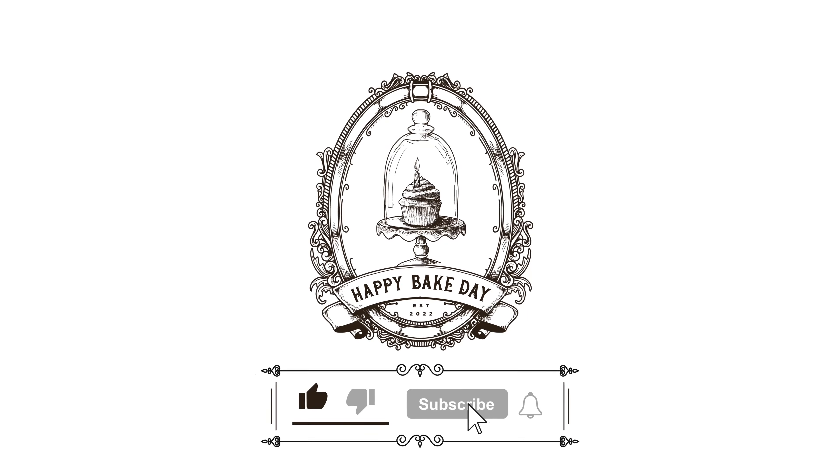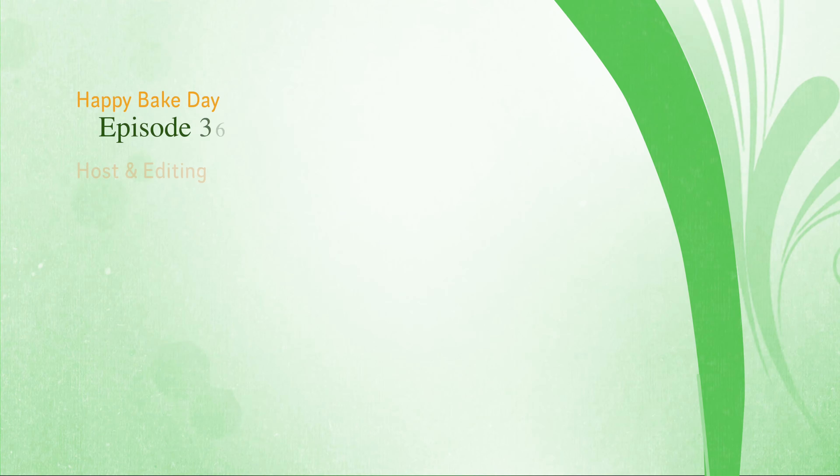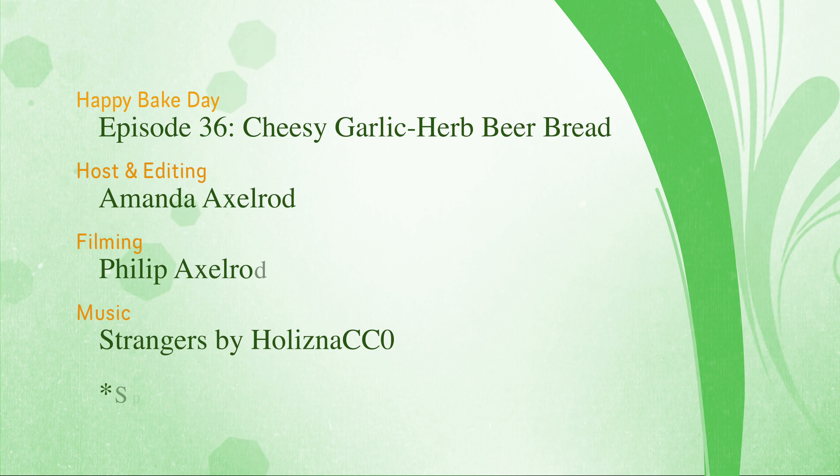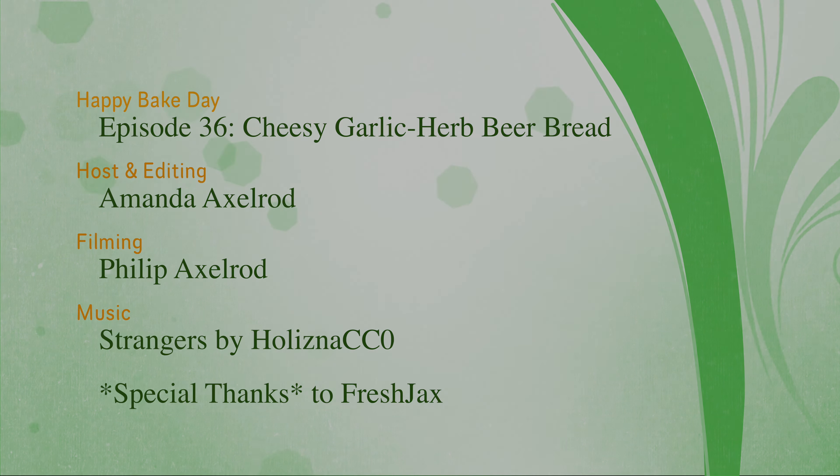Thank you so much for baking with me today and a very special thank you to Fresh Jax and their garlic herb blend. Don't forget to like the video and subscribe to the channel if you had fun baking with me today. I appreciate each and every single subscriber as you join me on this journey from baker to baker. You can also follow us on social media for this and all of our other recipes, and don't forget to give Fresh Jax a follow as well. Until next time, I hope you have a very happy bake day.